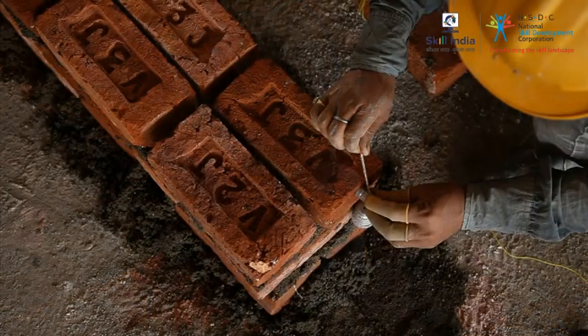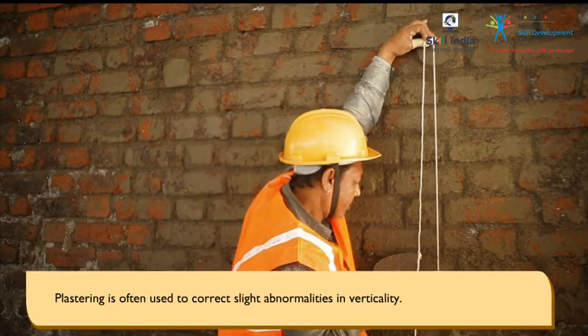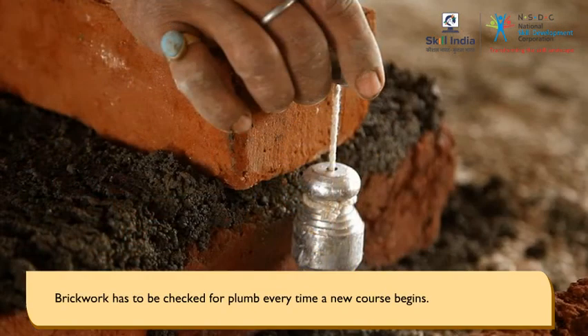Plumb ensures a perfect vertical surface. Plastering is often used to correct the slightest abnormalities in verticality. Brickwork has to be checked for plumb every time a new course begins.